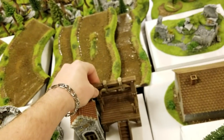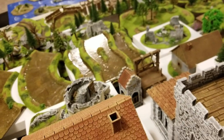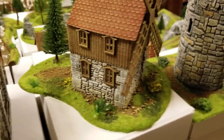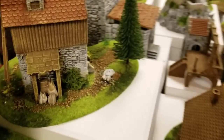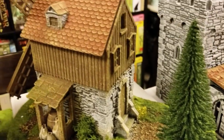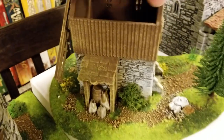Folks, I know sometimes pre-painted stuff that you get in the mail, you almost want to touch it up yourself. No — there is no need to do that here whatsoever. Here's a windmill. They've been doing this for so long they've got it down to a science. Yes, you can get inside the windmill.